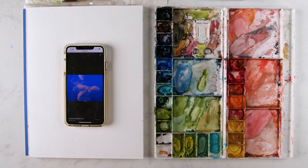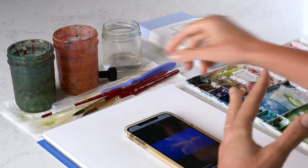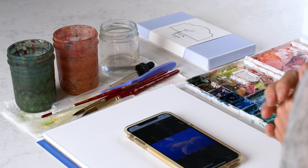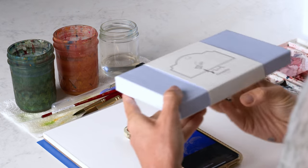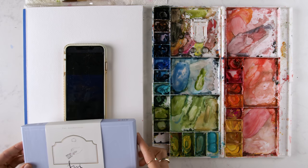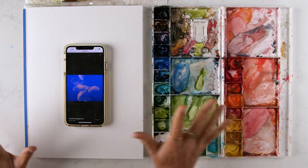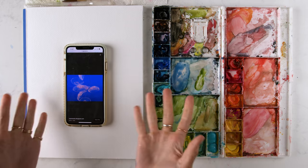We're gonna get real funky in this tutorial, choosing a few random tools that I don't normally use. We've got alcohol, we've got a little dropper. We also have this set of gouache that I've used one time — I got it off Amazon, we'll make sure to link to it. Loving gouache lately, especially for adding detail. So we're gonna paint some jellies.